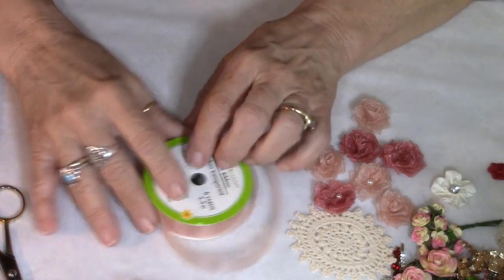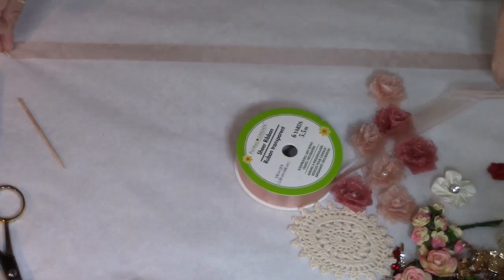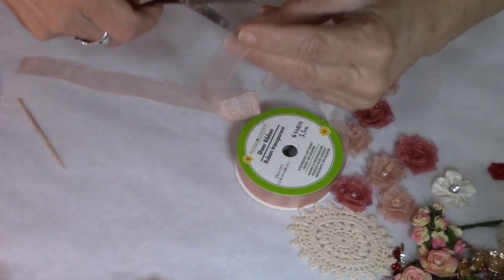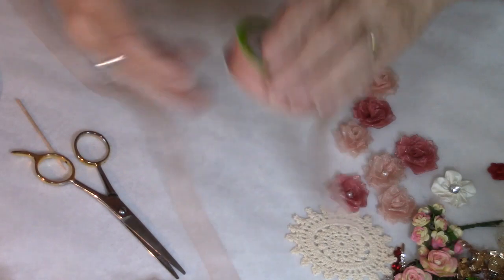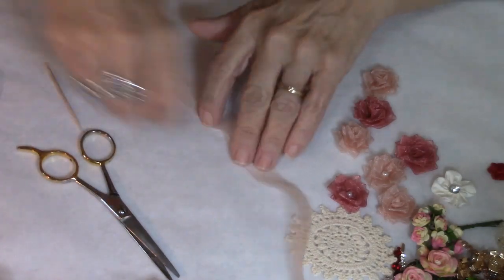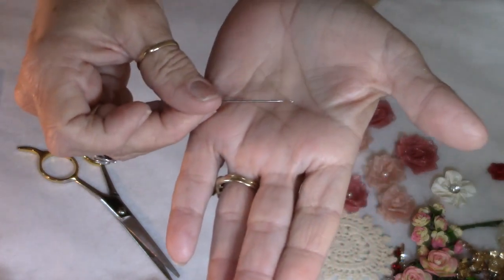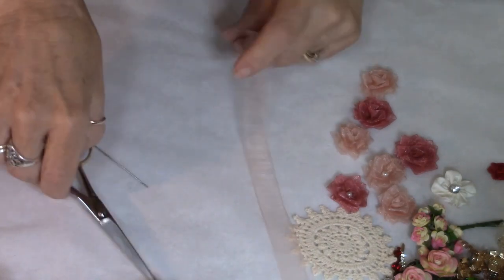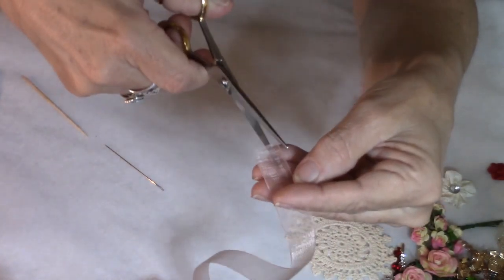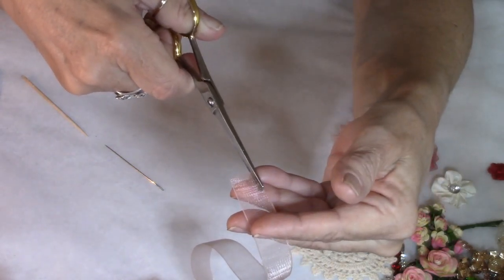So I'm going to go ahead and do one of my roses so you can see that process again. I'm going to cut about 13 or 14 inches of this ribbon. You don't want to make it too long because it'll be too hard to pull the last bit of ribbon through with the needle. I've got a larger needle with a bigger eye so I can get the ribbon through it. I'm going to take this little piece of ribbon and cut one edge — not cutting it off, just cutting a little piece.